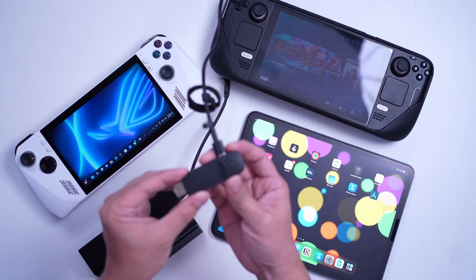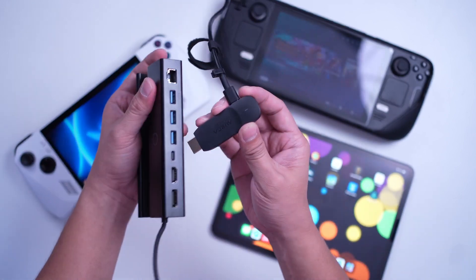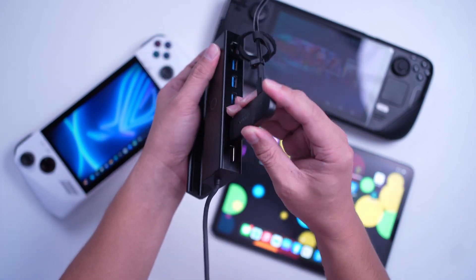I'm also using an 8BitDo Ultimate controller for extra comfort when playing handheld games. Ideally, this setup is perfect for two purposes: number one, play your games on a bigger screen with almost zero latency; or connect it to another display so you can record or stream your gameplay — which is very essential especially if you're a content creator.